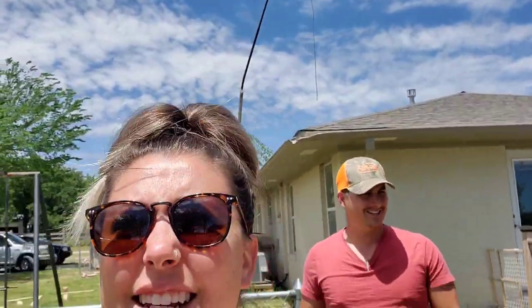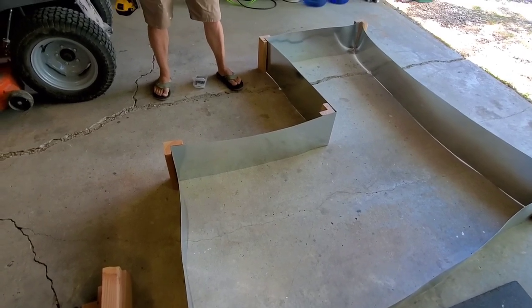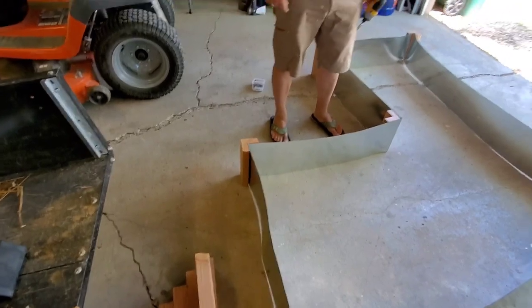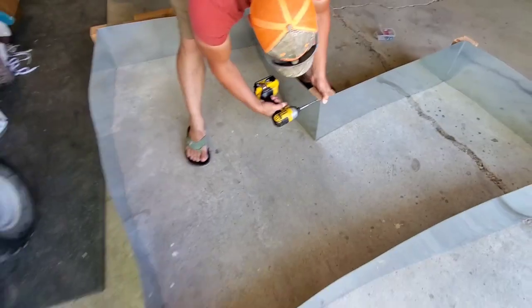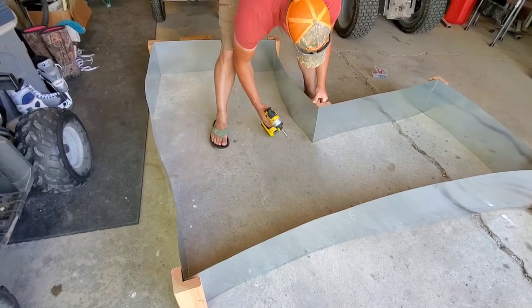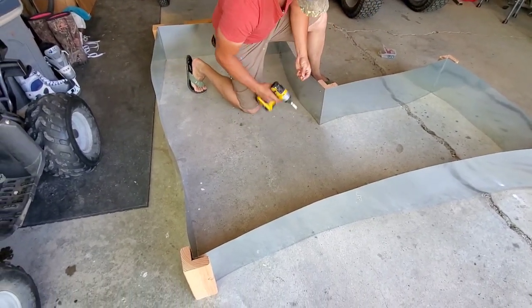It is way hotter today than it was yesterday. We decided to build it in the garage because it's flat — this actually used to be a carport. He's going to finish putting this together and then we're going to move it out to the garden and finish it there. Babe, it seems so much bigger now that I'm actually seeing it laid out like this. I feel like on video you can't see how big it actually is. So much more growing space — very exciting.